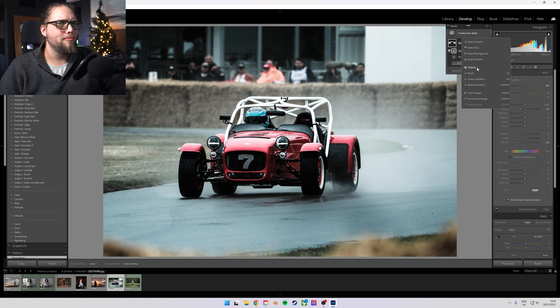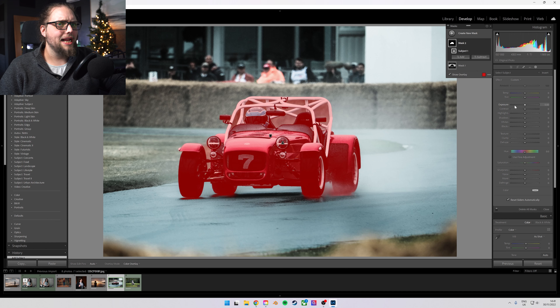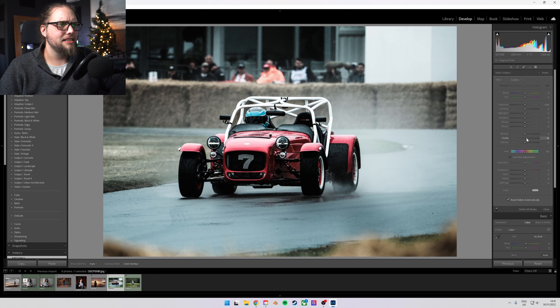We can go up here, create a new mask, and just go Select Subject. This time we might add some clarity, a little bit of exposure, and a little bit of contrast. Now we've got a major separation in terms of contrast — the subject has high contrast, the background has low contrast — but we haven't applied that across the whole photo behind the car. We've just got this nice radial gradient, and I think that looks really, really nice.